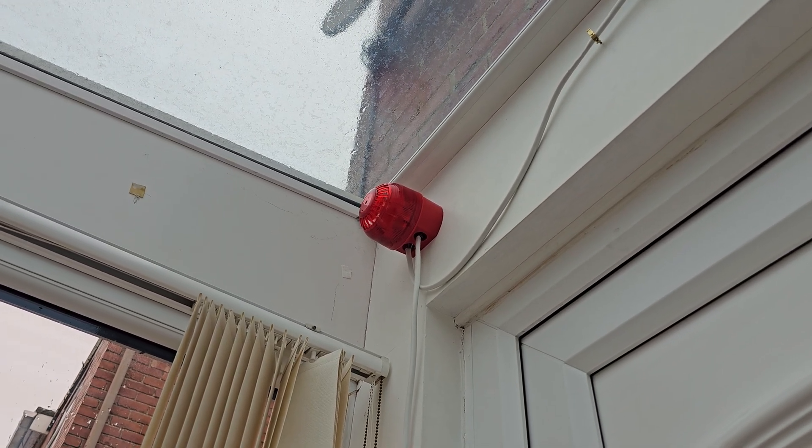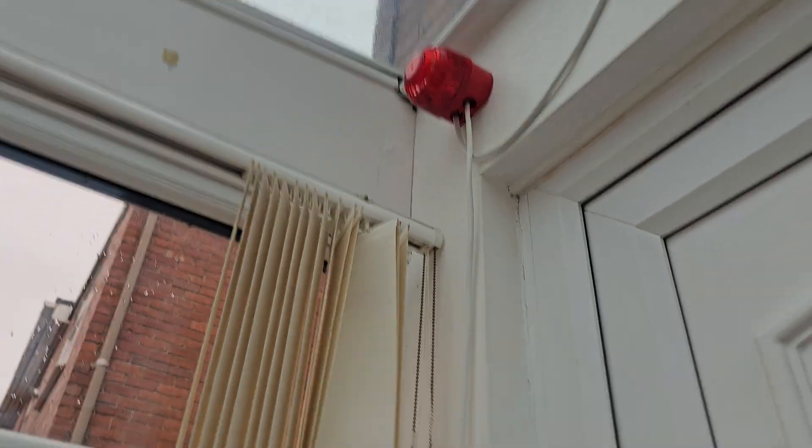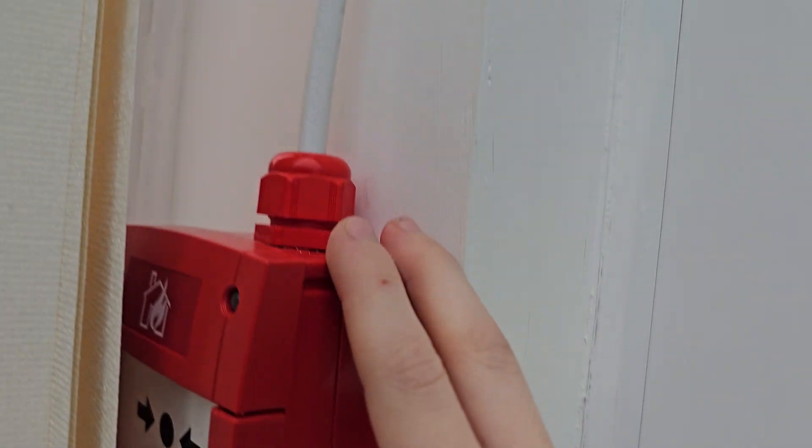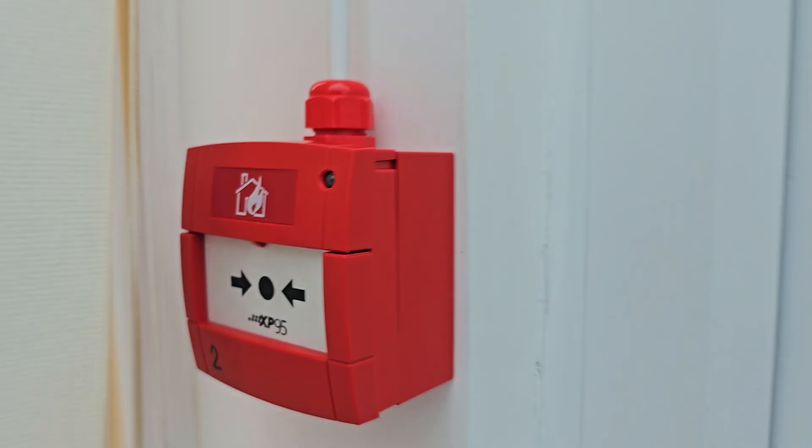Then it goes out to this Apollo Intelligent or XP-95 open area call point. Then the cable goes down to here into this XP-95 manual call point casing.